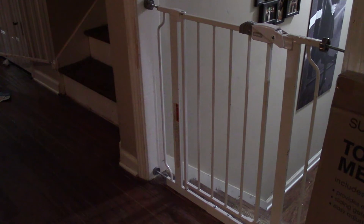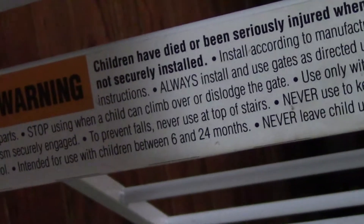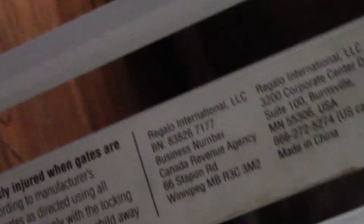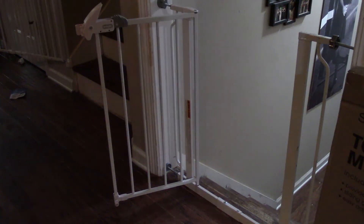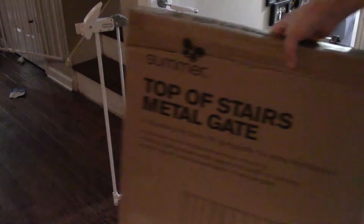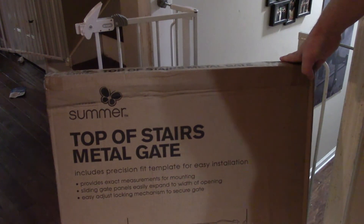Well, immediately I did what anybody would do and said no, it's supposed to be used that way. Then I started looking at the warning label he told me about. Right here on the sticker, it says not to be used at the top of the stairs, only at the bottom of the stairs or through a pass-through. So I'm going to take this down and put it in a pass-through hallway because we needed one to keep kiddos out of the kitchen anyway. And install this one right here, which is designed to be at the top of the stairs.